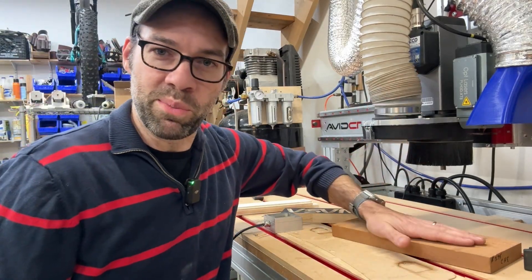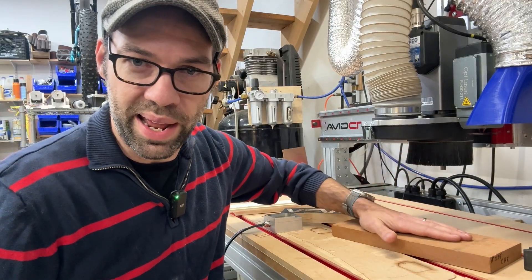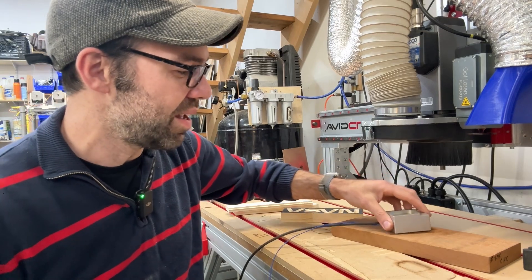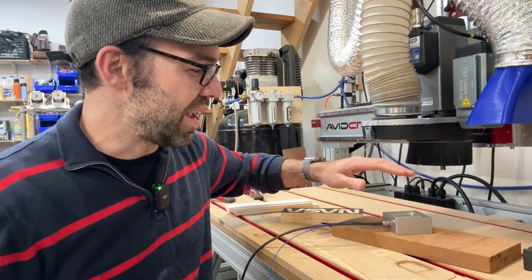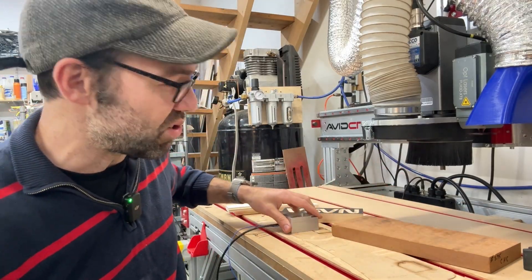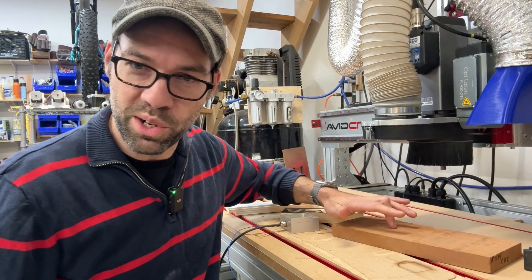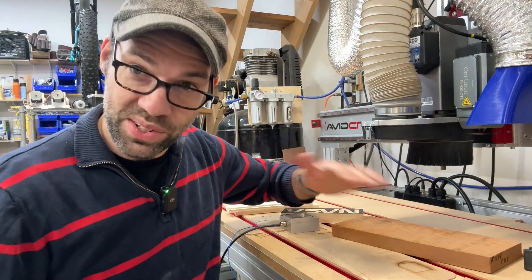Let's talk about the most common one, which is zeroing to the top of your material. Let's say I wanted to cut out a profile out of this piece of cherry. I would put my touch plate on top of the material, touch off to the top, and then my Z-zero would be set to the top of this one-inch thick piece of cherry. That would mean when I drive my bit over on top of this workpiece and put the bit right on top, my DRO for Z would read zero.